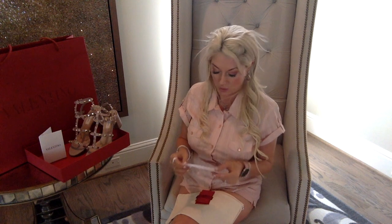I'm a size six and a half — these were a 36.5. However, in the Rockstud pumps, instead of a 36.5 I take a 37. For all the sandals and slides I was a 36.5, but only in the Rockstud pumps was I a size up.